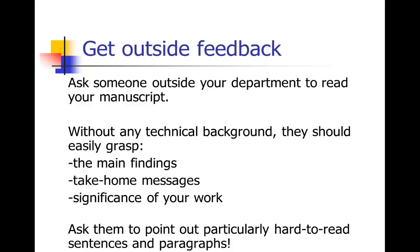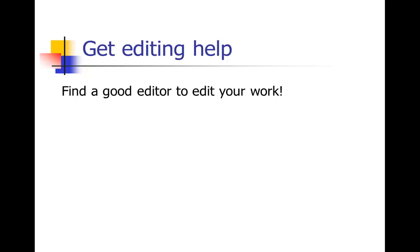Even without a technical background in your area, a reader ought to be able to get those three things from your paper. If they're having trouble, ask them to point out particularly hard-to-read sentences and paragraphs — they can circle or underline them to show where you really need revision. Or they may say the writing is at too high a level and needs to be simpler, clearer, more active. Find a good editor who actually knows how to do sentence-level editing. A spouse, significant other, or friend can make a good editor. Maybe you'll meet a peer in this course you can team up with to edit each other's work reciprocally — that way both parties benefit.